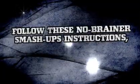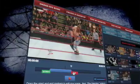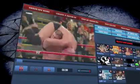Follow these no-brainer Smash-Ups instructions and let the mayhem begin. Number 1: slice and dice together any superstar, any signature move, any WWE moment you could ever dream of into one killer video.